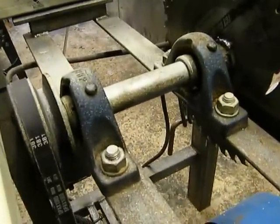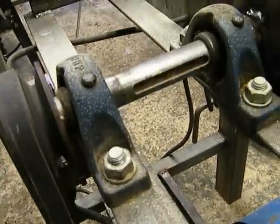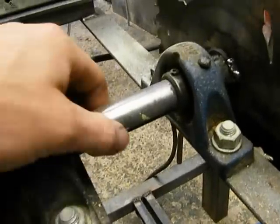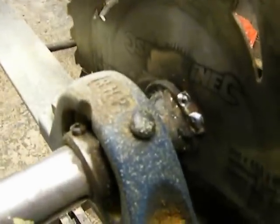Just a detail shot of the pulley, and then we come up to the double pulley and the double bearing mount. The blade belt comes up to the pulley there. These came off an air compressor actually, but they seem to do the job fine.